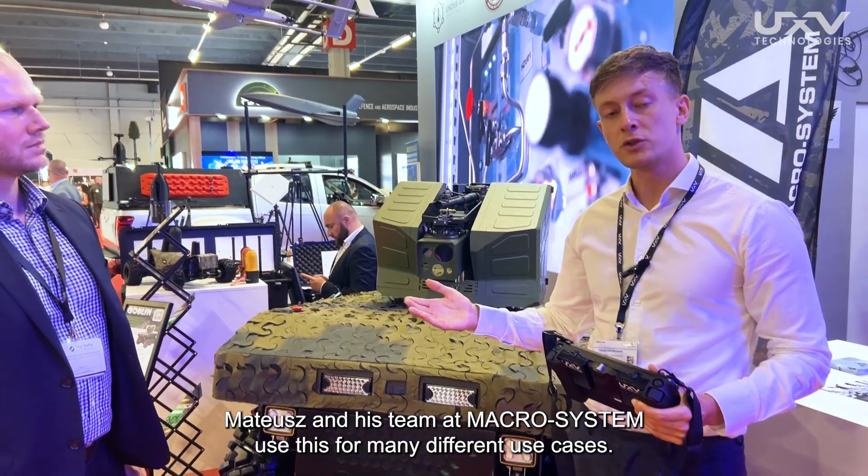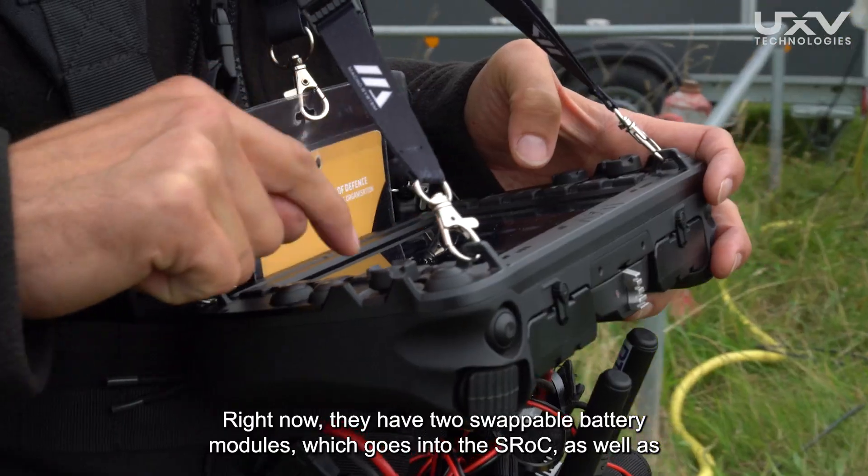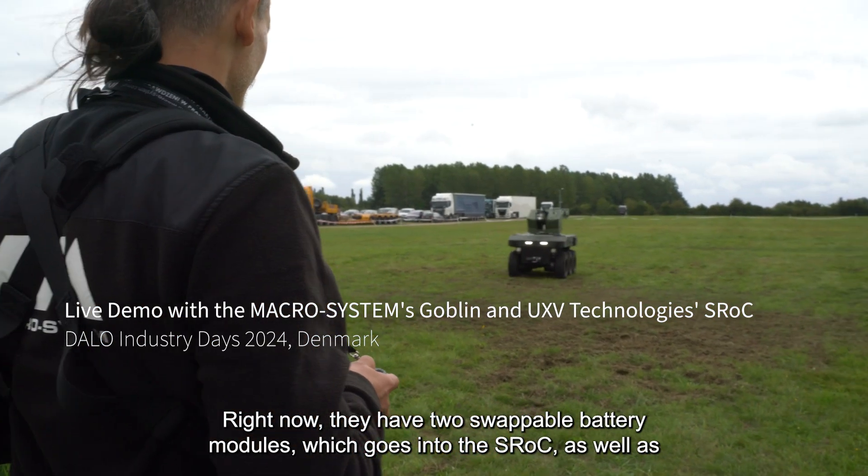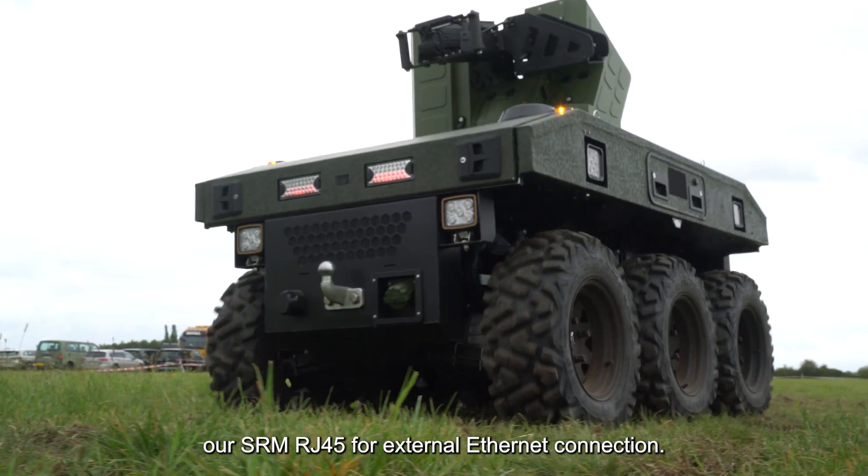Mateus and his team at Macrosystem use this for many different use cases. Right now, they have two small bolt battery modules, which go into the SROC, as well as our SMRG45 for external Ethernet connection.